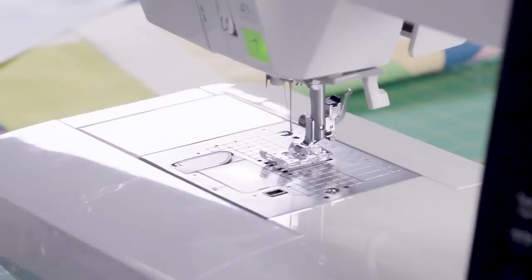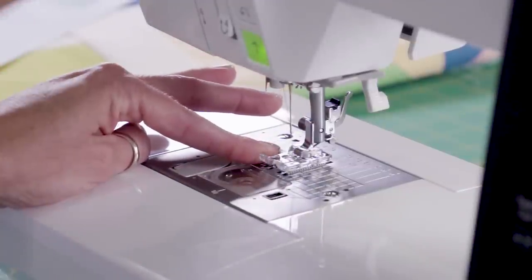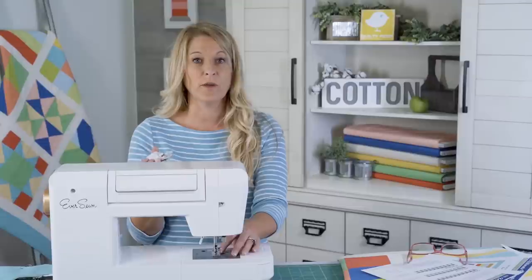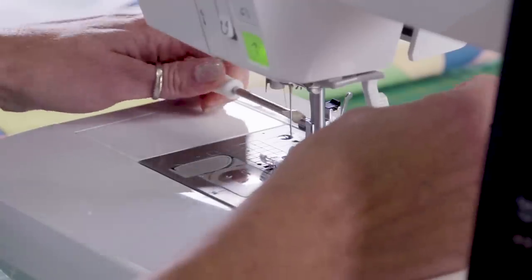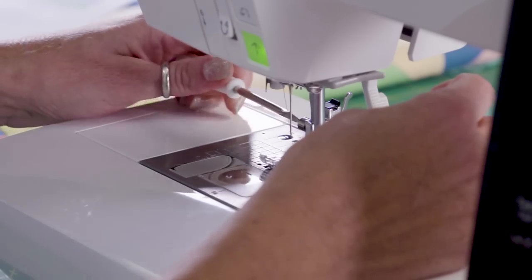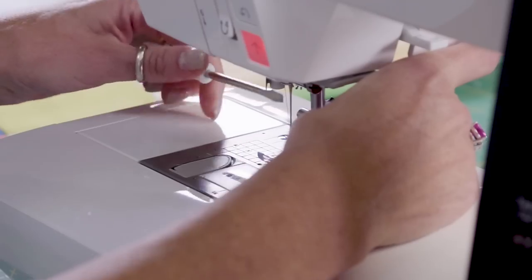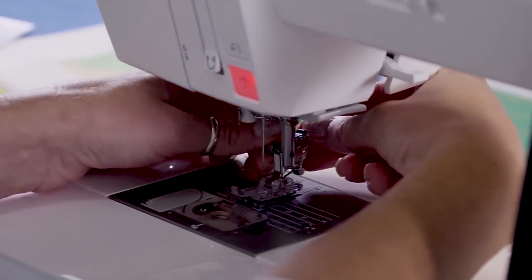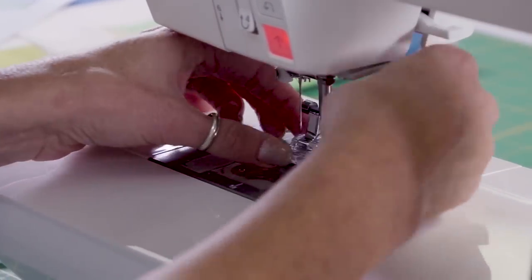The EverSewn Sparrow QE has a larger throat space and also some additional lighting underneath. So what we're going to do first is change the foot — and when I say foot, I mean down here. This is a walking foot; I'm going to use that for straight line quilting. However, you don't have to use a walking foot. All machines are slightly different, so you might want to check your manual. For this particular machine, we want to remove the standard foot that's on there, and then we're going to add the walking foot.